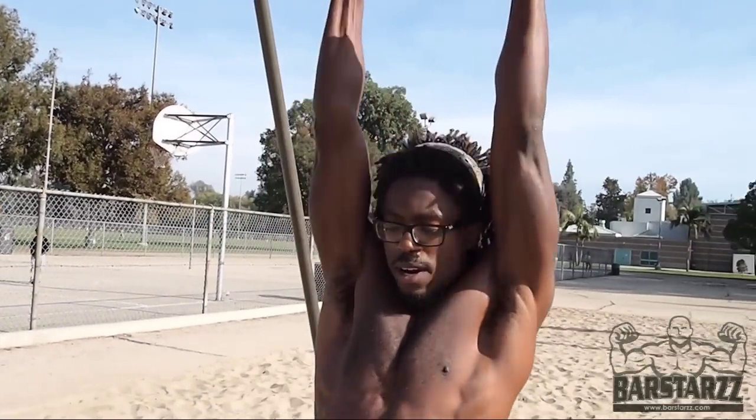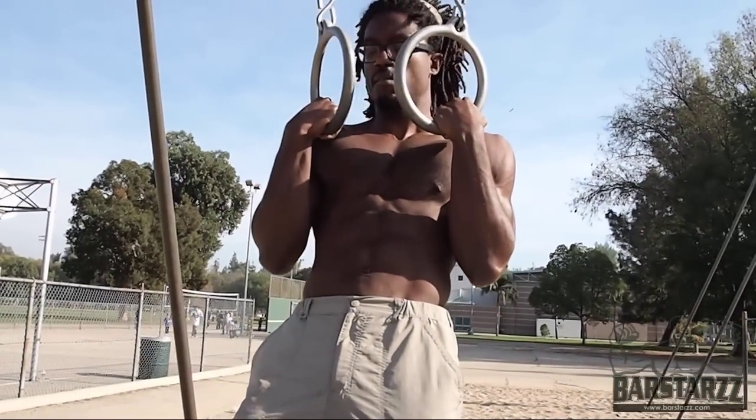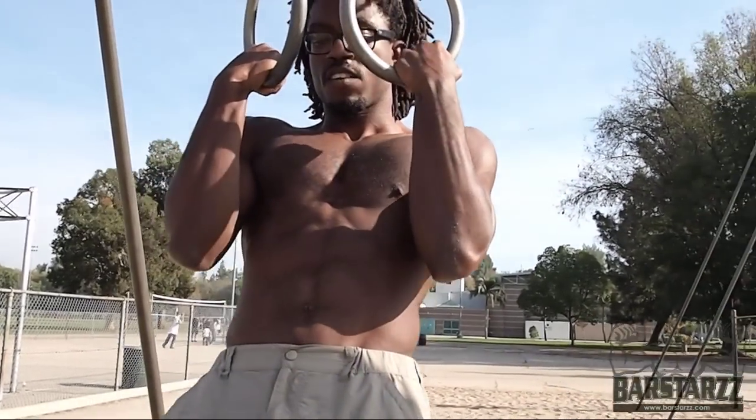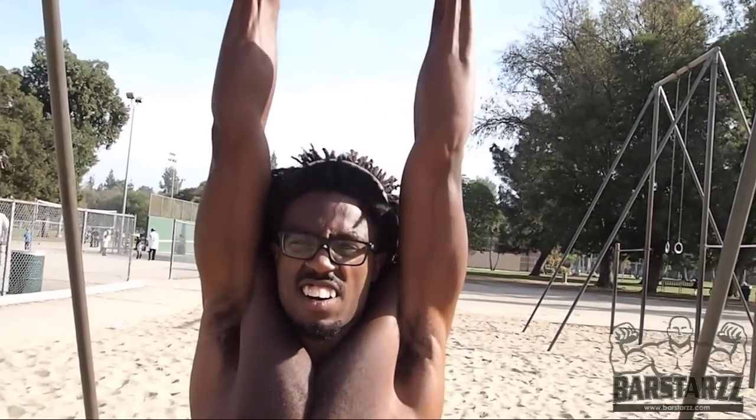Then you want to pull up with a straight body, all the way to the top — turn the wrist in. On your way down, turn the wrist out, all the way to the fully locked position. That's your strict pull-up.